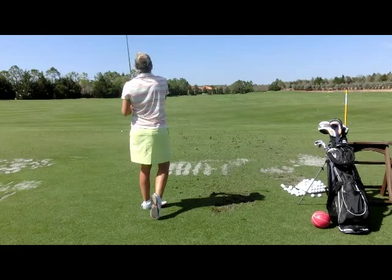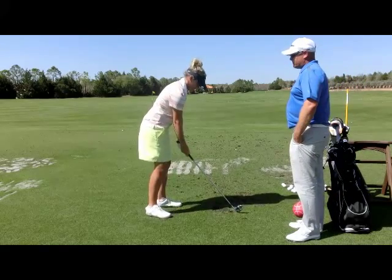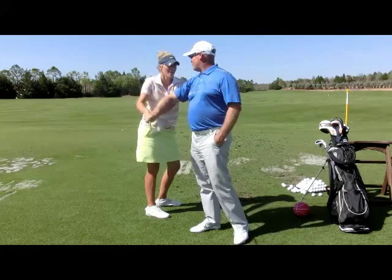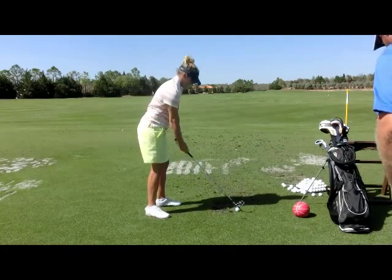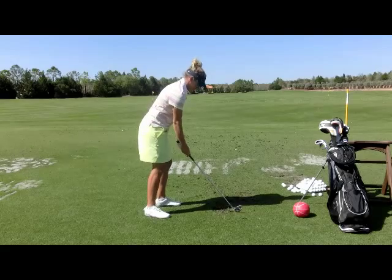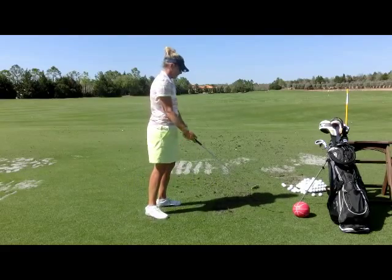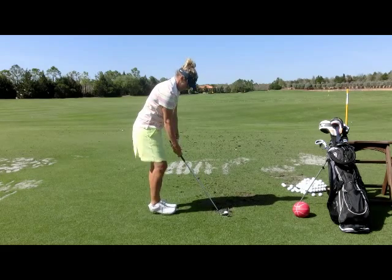Did you get a full release? Not quite. But you're understanding it. That felt shut, didn't it? Yeah. Let's see what happens. It didn't hook. It went left because you turned your shoulders early like you've done for so long. That's the feel of the release. Do that from the inside and it won't be a pull.